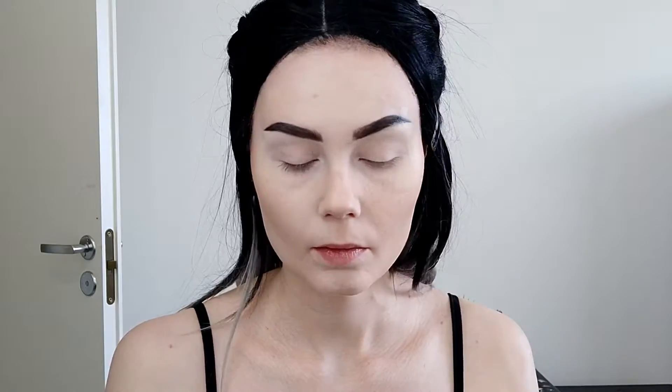Next I'm taking this Miss Lynn Beach Please bronzing and contouring powder in shade Holiday Hooray 51. I'm just going to bronze my cheeks, my chin, and my forehead.